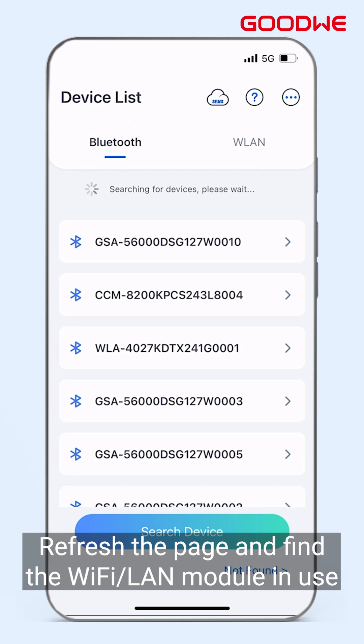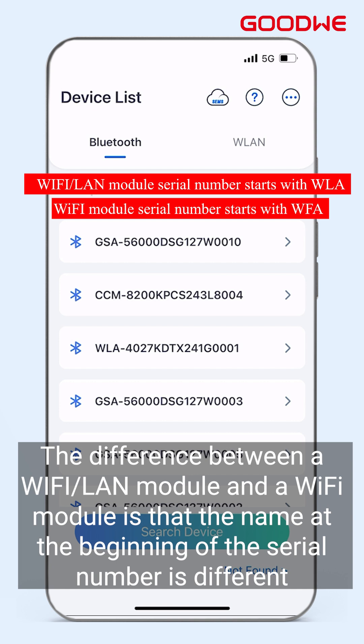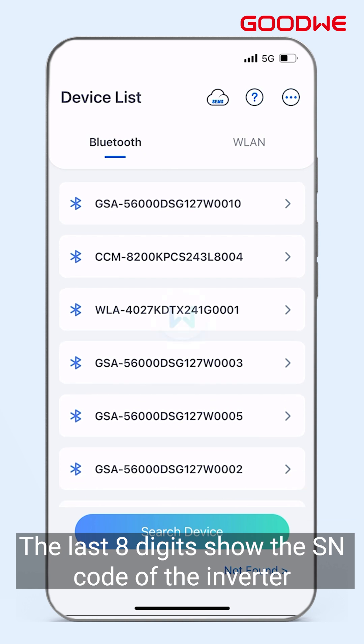Refresh the page and find the Wi-Fi LAN module in use. The difference between a Wi-Fi LAN module and a Wi-Fi module is that the name at the beginning of the serial number is different. The last eight digits show the SN code of the inverter.